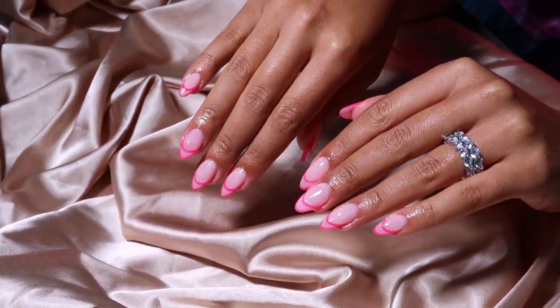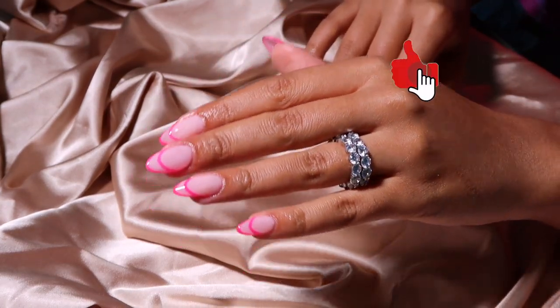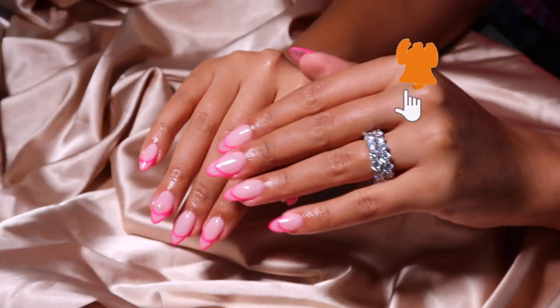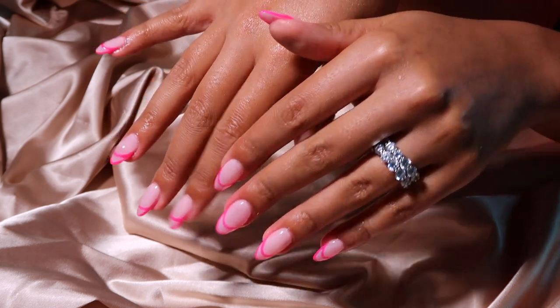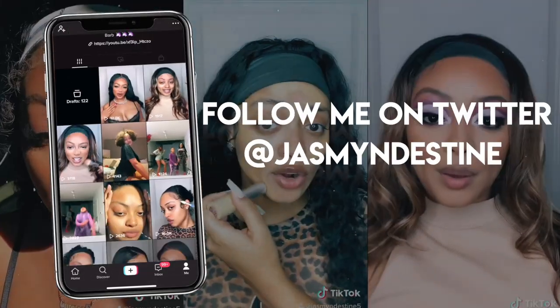And that is the completed summer neon pink almond set — I'm loving it! If you guys love it, leave a comment below and give this video a thumbs up. Don't forget to smash that subscribe button, join the tribe, and turn on post notifications. I love you guys so much — remember you are smart, you are beautiful, and people love you. I'll see you on my next upload, bye!